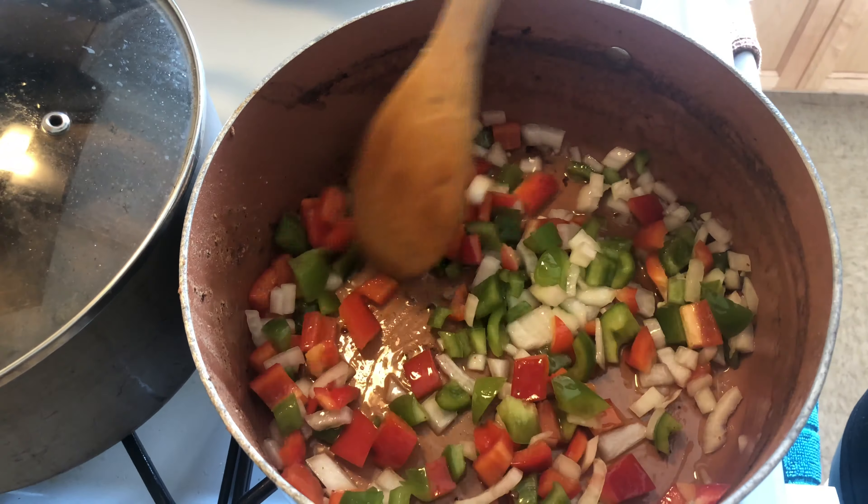I hear that sizzling — it's starting to cook on up. I like to cook with coconut oil because it's healthier than cooking with regular oil. I'm going to let this brown for a little bit, then I'm going to add my garlic and my ground turkey and show you that next.